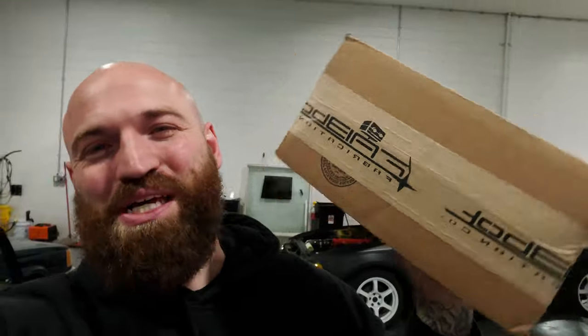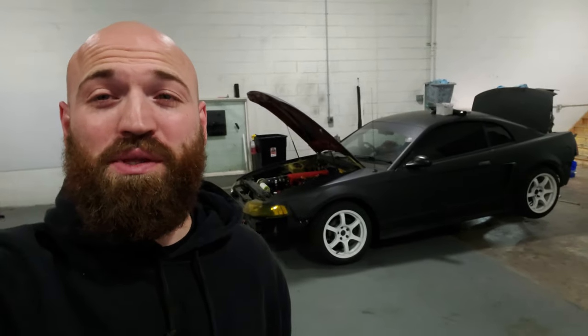Welcome to another video everyone — this is going to be a good one because I'm very excited for the contents of this box. For those that don't know, this is my LS-swapped Mustang that I built with the dedication of being a drift car. It runs an Aisin AR5 transmission, which is a five-speed transmission that was offered in both truck and car versions. I have the truck version, which means my shifter location is not very great.